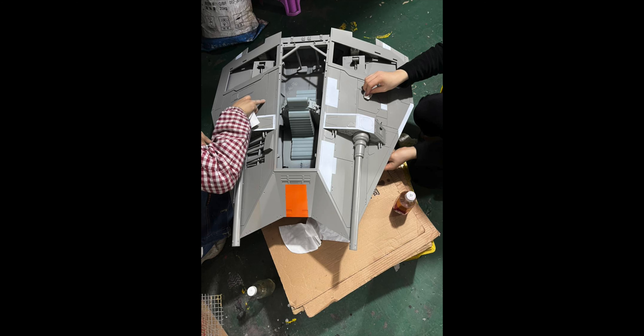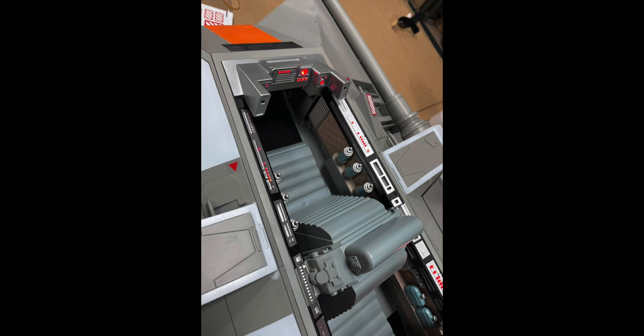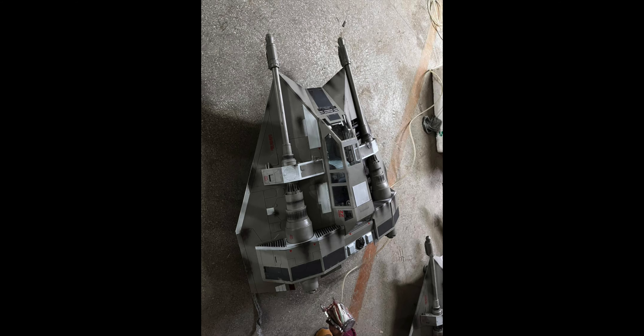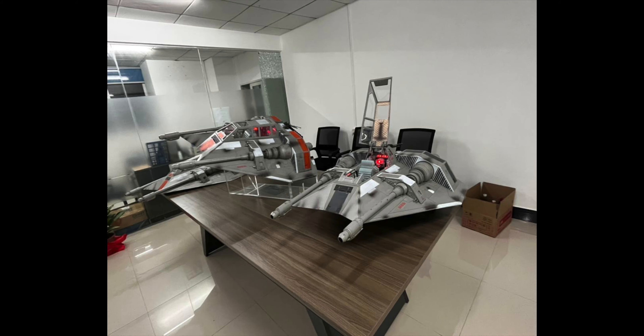We see how everything fits together, how it can be painted, lights and everything. As soon as we have finished this we can then test out how everything goes in assembly. Usually we do a couple of small changes here and there, make sure everything fits — like this, you can see it can stand on its own landing skids — testing out how to paint and weather, and whether there's a more efficient way in this case with an optional acrylic display stand that the group has asked for.